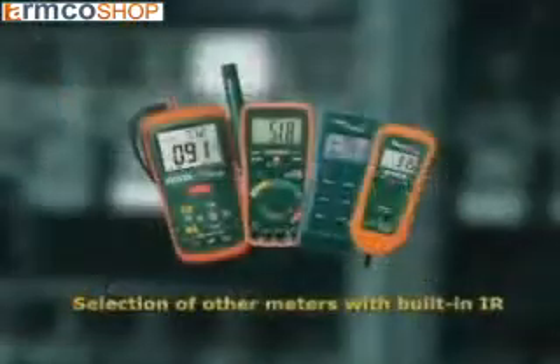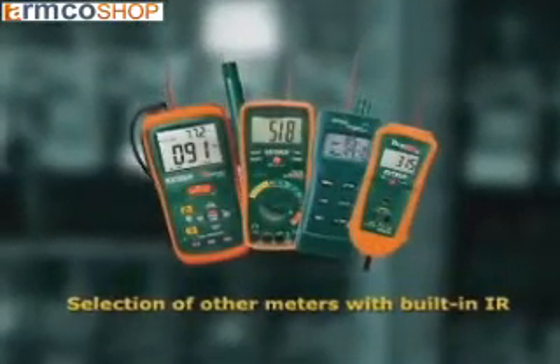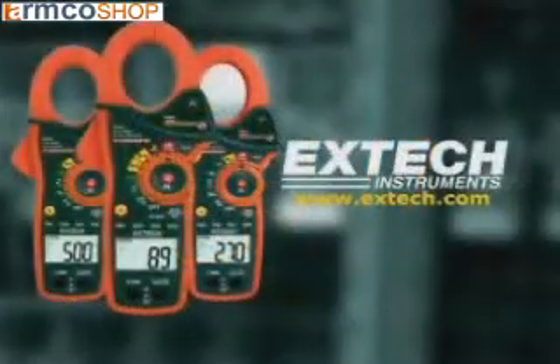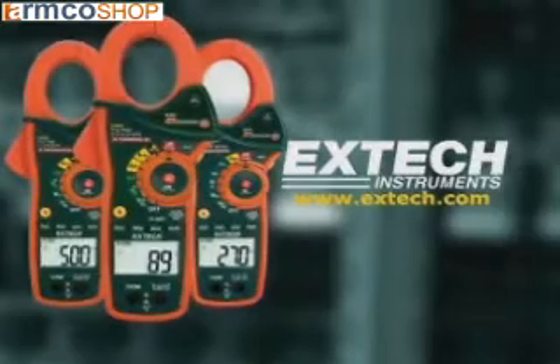To learn more about this and other meters with built-in IR, please log on to our website at www.extech.com. The next time you're looking for a clamp-on meter, we want you to say: make mine an X.